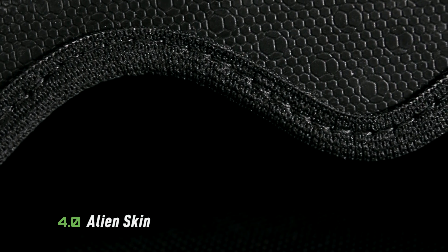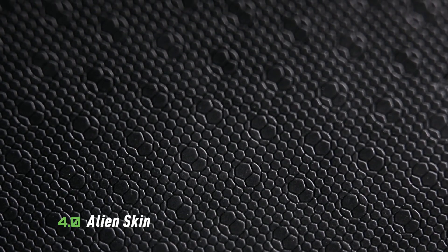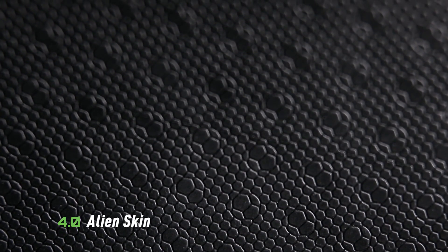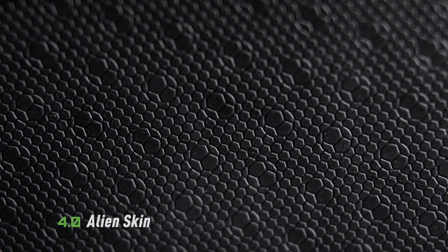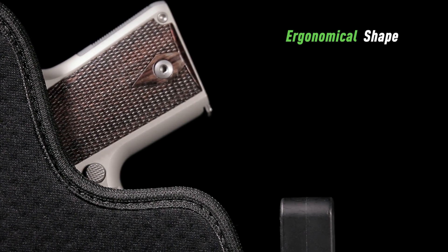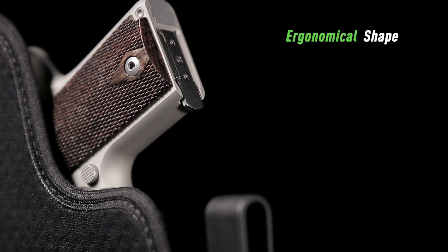Our textured 4.0 Alien Skin covers the surface of the holster, providing the perfect drag to your draw. Drawing and holstering has never felt more secure. The ergonomical quick-draw cut on the side has been specifically engineered to give you the best full firing grip possible.